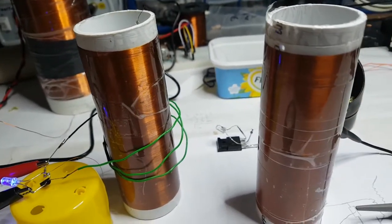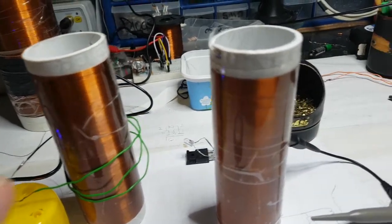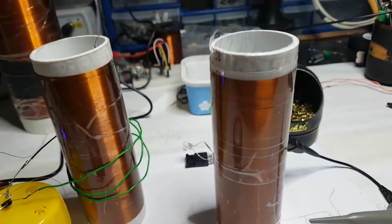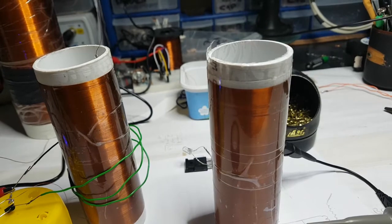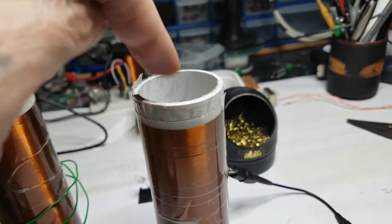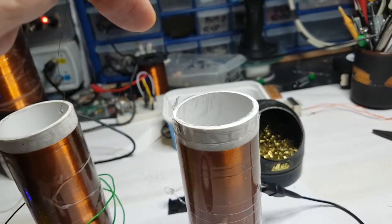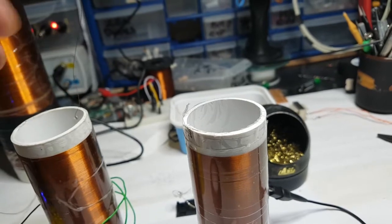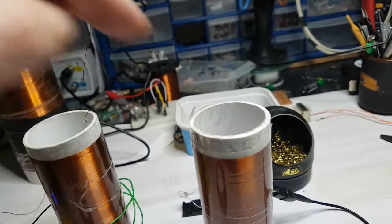What I wanted to do was see how much difference the flux coupling here would make if I put a ferrite rod inside one of the coils. Because I haven't got two ferrite rods — I've only got one — so I can only put it inside one or the other.